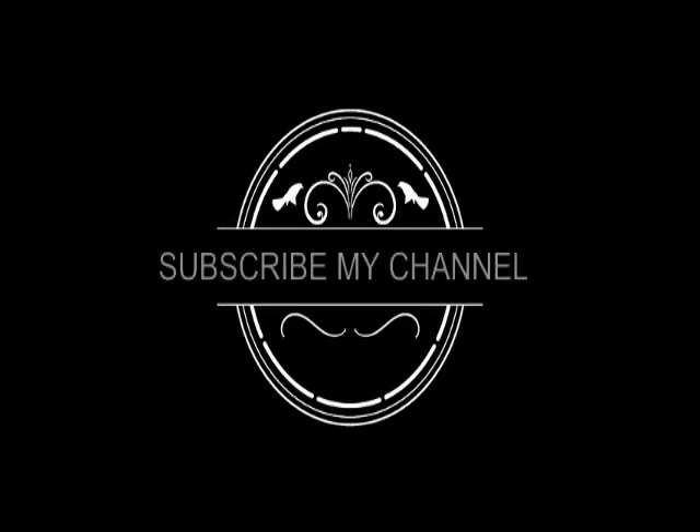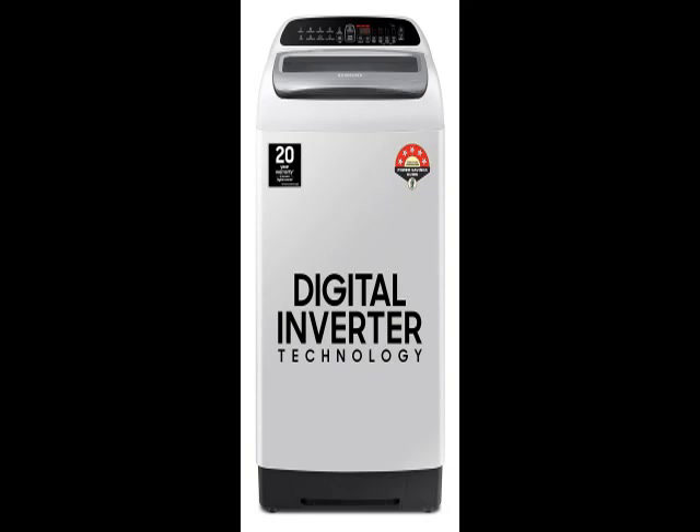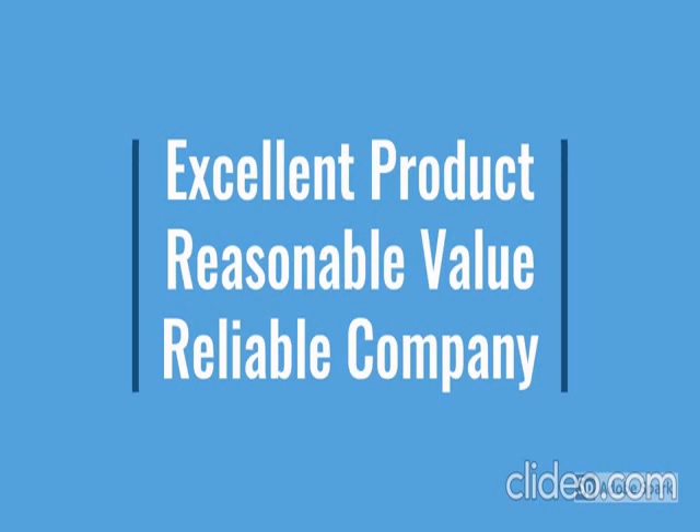Hi friends, this is the latest model — check the model number below in the description. See how the product looks; this is durable, reliable, easy to use, latest design, no maintenance. Go through the review for more details and go through the description below the video.